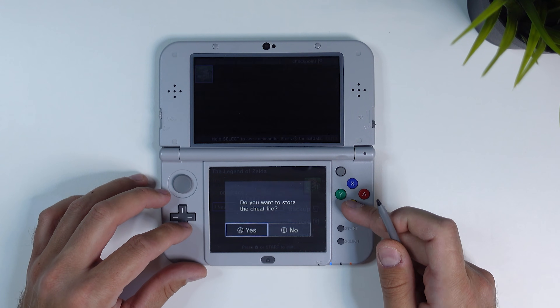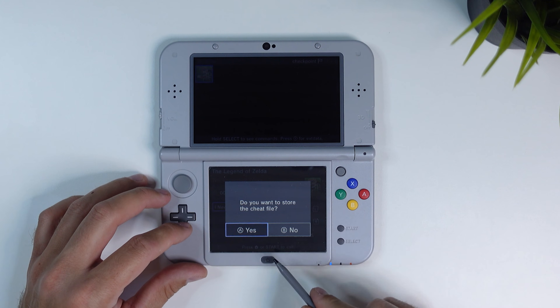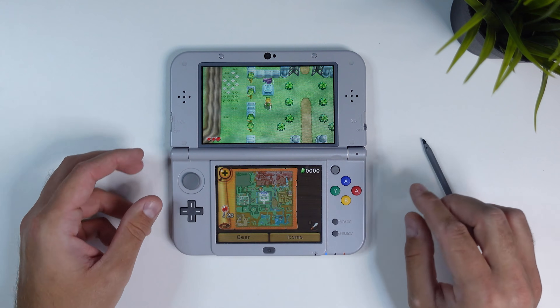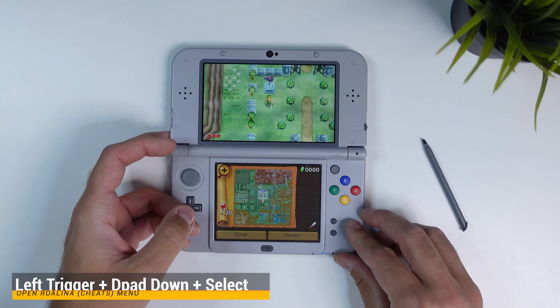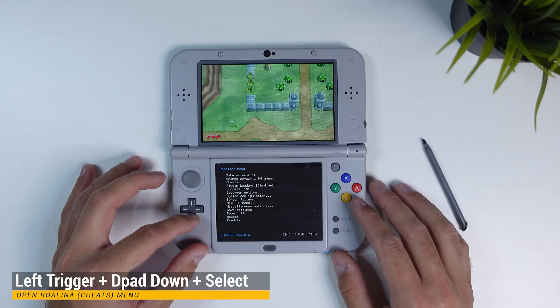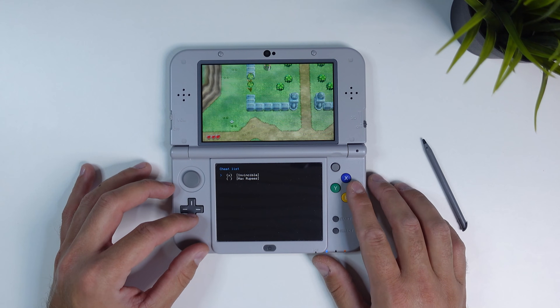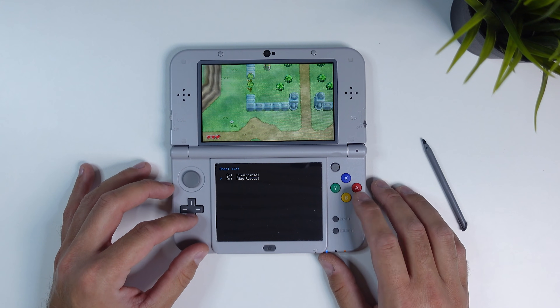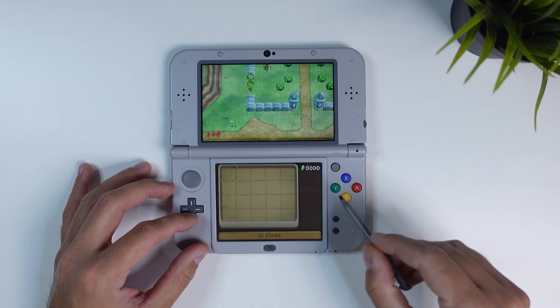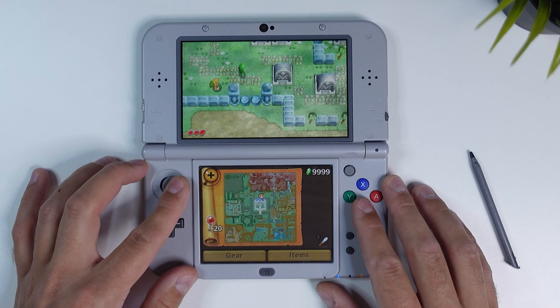Once you have marked the cheats you want, click B and then A when asked if you want to store the cheat file. Now start up the game again and once started, click the left trigger, D-pad down, and Select at the same time to bring up the Rosalina menu. From here click on Cheats in the list and activate whichever cheat you want. As you can see when I back out of the Rosalina menu, rupees are raining over me like never before and I don't take any damage anymore.